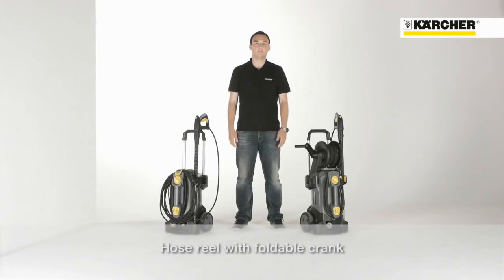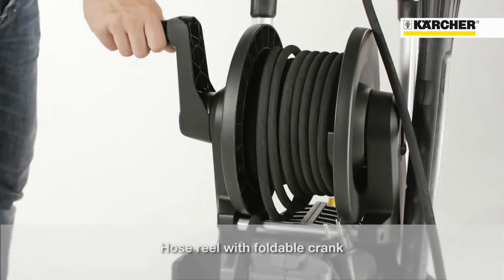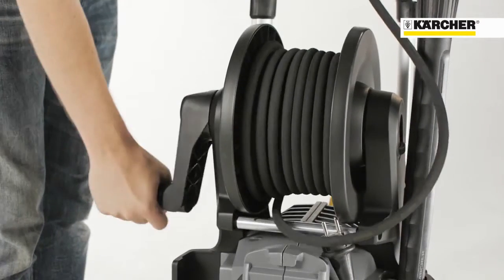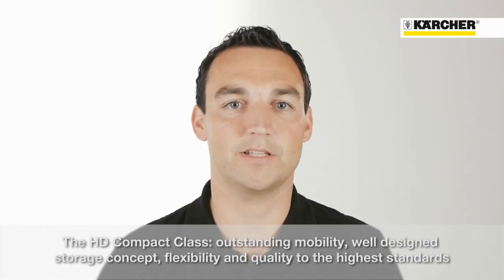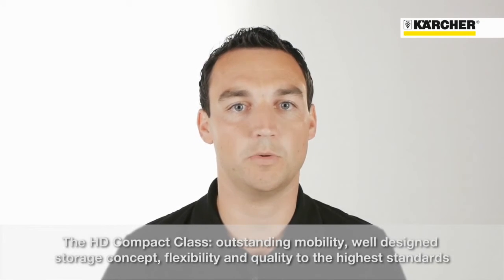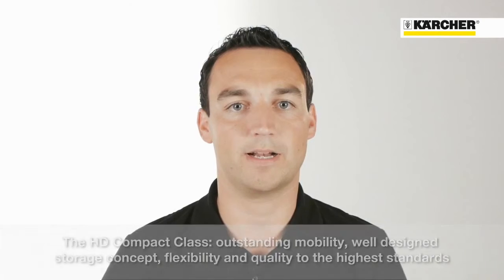The X version is equipped with an ergonomic hose reel with foldable handle. This ensures easy stowing and unwinding of the high pressure hose. Outstanding mobility and sophisticated storage concept combined with maximum flexibility and highest quality — this is the HD Compact Glass.